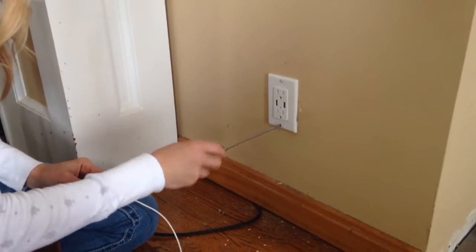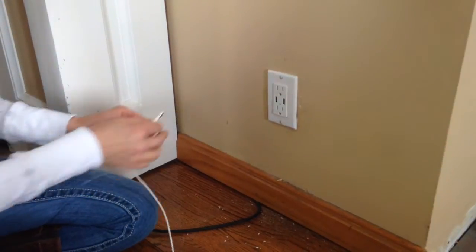Now that we've installed the outlet and put on the cover plate, we're ready to charge our phone. Great. Alright, that's it — we've successfully changed a dimmer switch and an outlet.